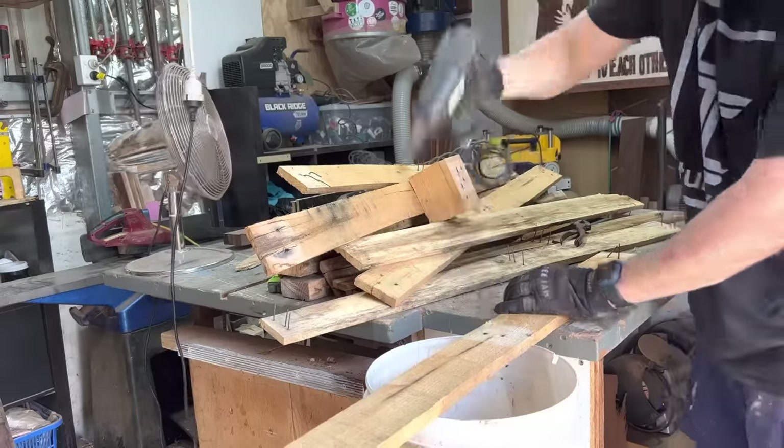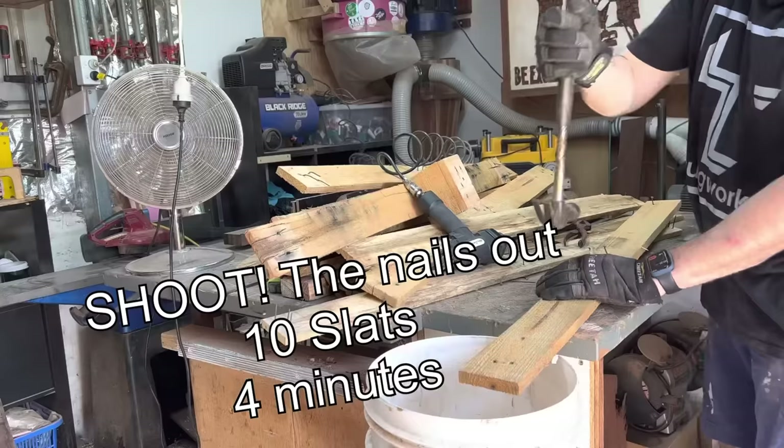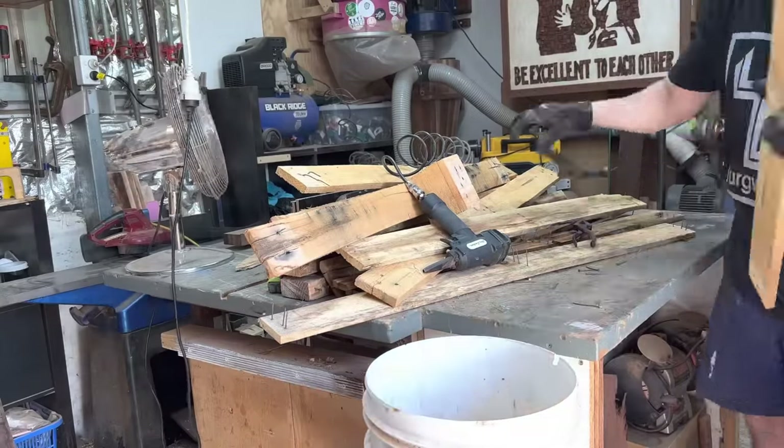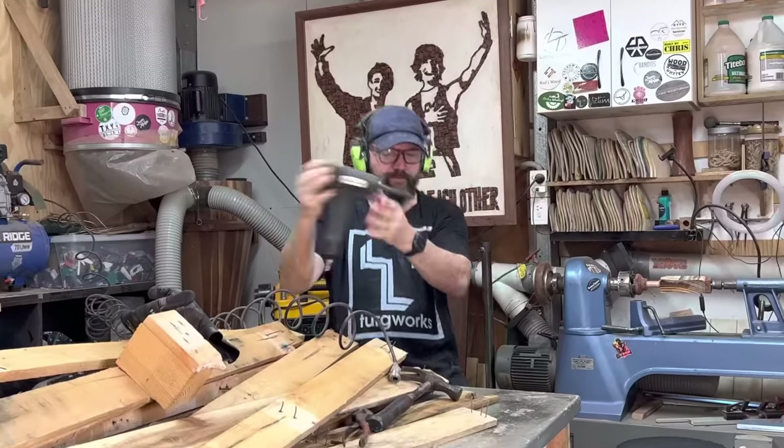You get better at things, you learn, you have jigs and processes sorted and streamlined. Just remember, it does not happen overnight. Investing back into yourself is going to be the key to productivity — like getting one of these pneumatic denailers. It shoots the nails out, and I do like to use as much of the pallet as possible.